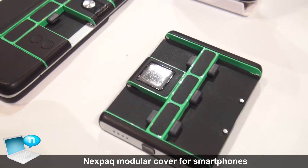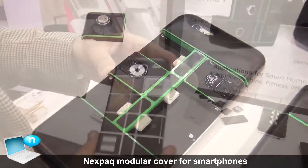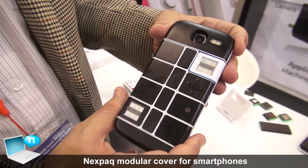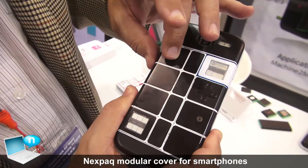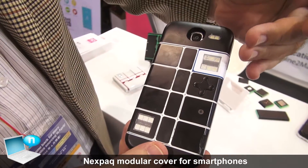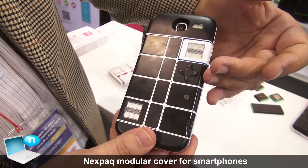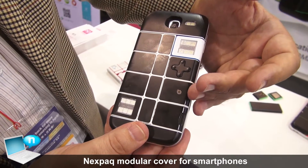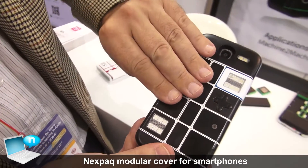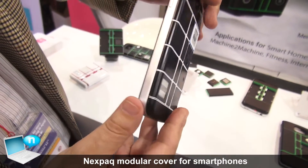We are starting off with cases, and the speciality of these cases is that they have modules at the backside. These modules are interchangeable — it could be a flashlight, a shortcut button, a temperature sensor, a storage device, or a battery module — and all of these work in different platforms.